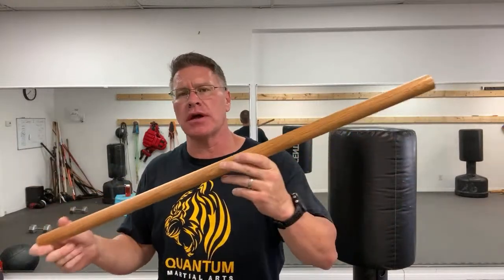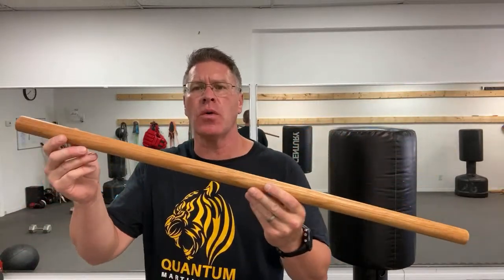How to hit somebody with a stick for self-defense using your homemade walking stick. This is just a dowel rod — you can pick it up at any do-it-yourself store or Home Depot. It's made out of oak. This one is an inch and a quarter; I suggest going with an inch if you're a beginner.